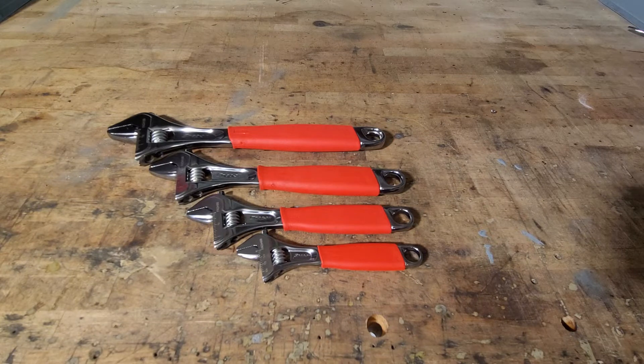I know some of the odd-and-end tools are going to start being made in the USA, but these are outsourced. They are really good quality — I'll say that before I get into anything else.